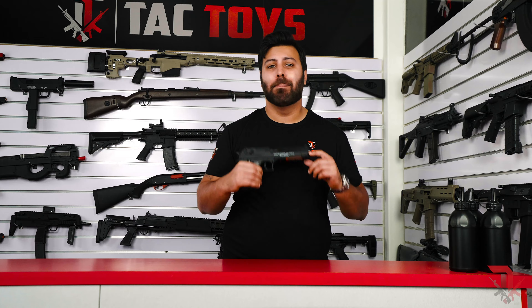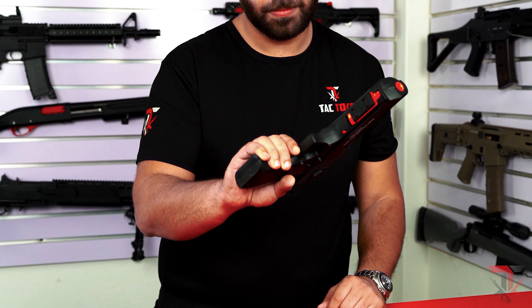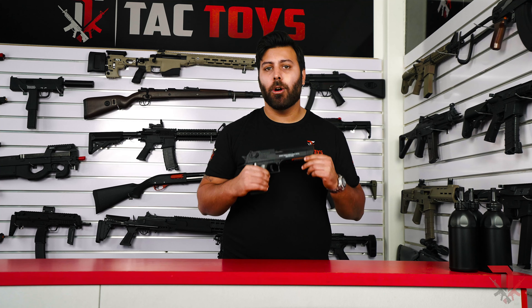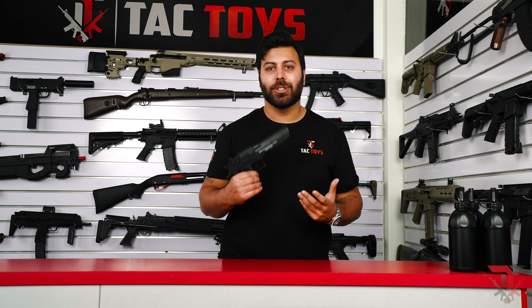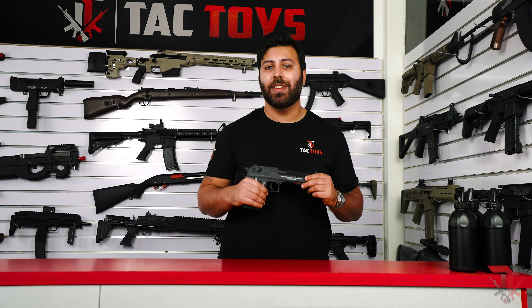The Desert Eagle V2 is an excellent budget entry level pistol with a high quality nylon shell, metal pistol grips, simulated blowback and a great rate of fire. If you're looking to get into the hobby of gel blasting or want a reliable sidearm that's incredibly fun and easy to use, then we highly recommend picking up the Desert Eagle V2 from us online or in store today.